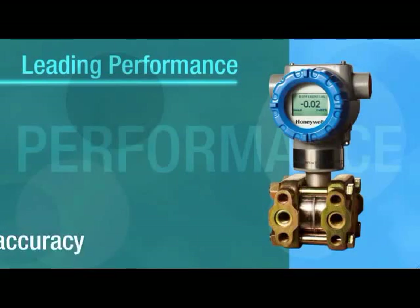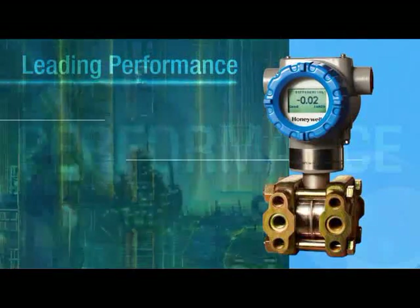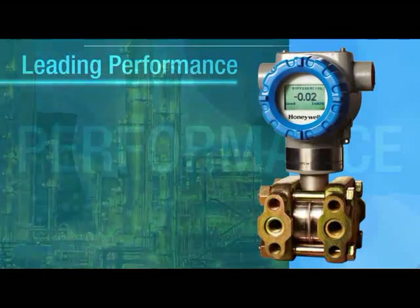Honeywell's SmartLine transmitters deliver better accuracy, response time, and stability. You can fine-tune process control, improve yield and product quality, and reduce waste of raw materials for all-around, industry-leading performance.